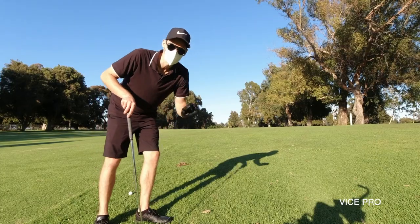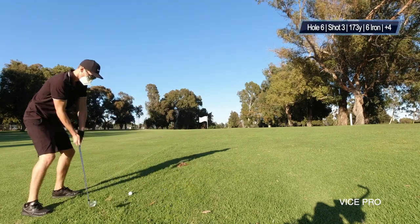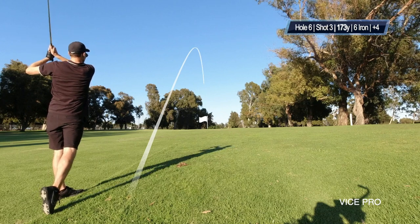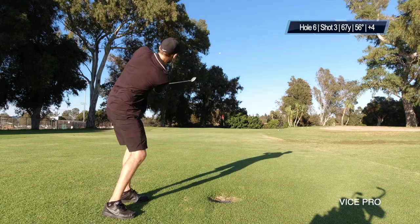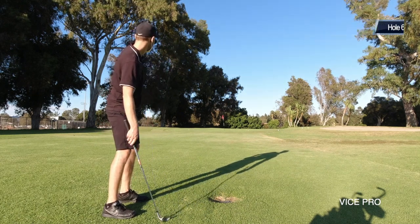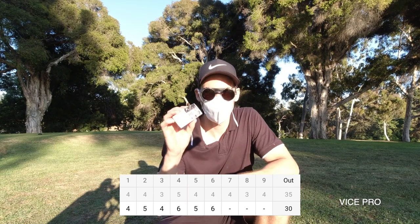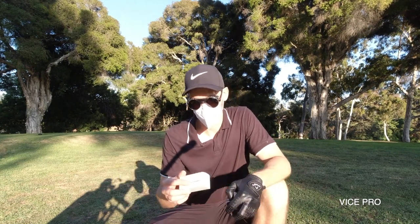I lost the first Pro ball — not the best start. Lost another one and ended up with a double bogey. I think I'll have to sort this one out as well.